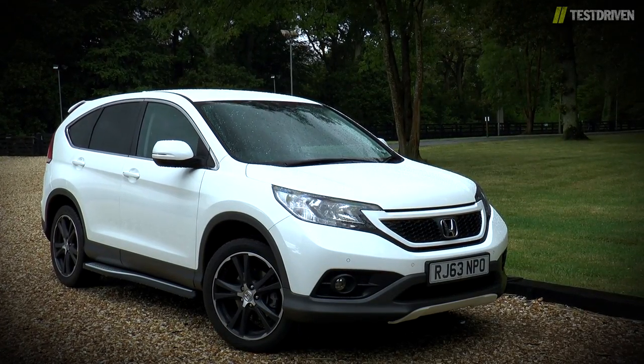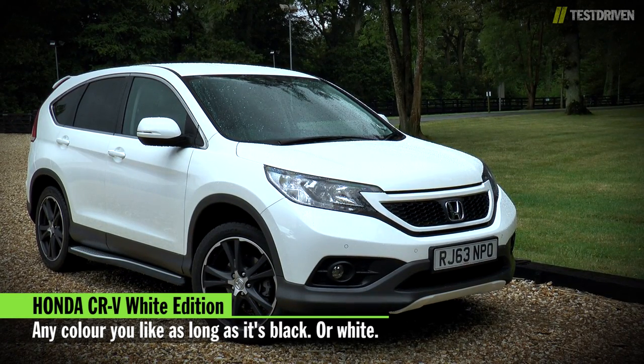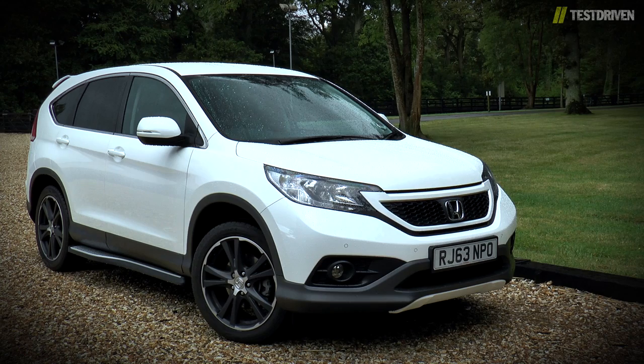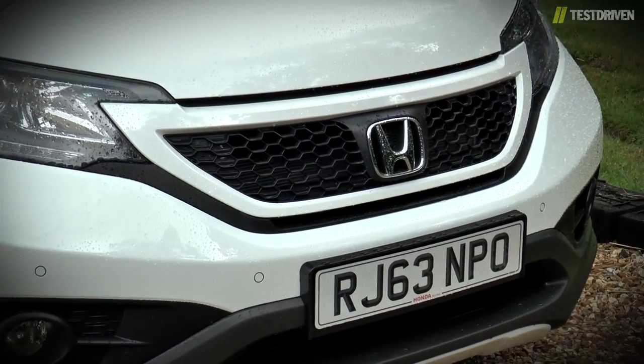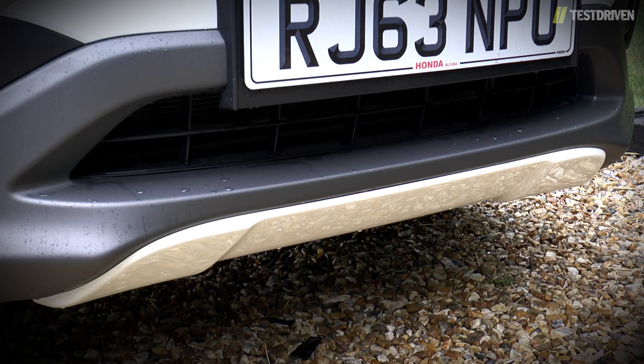The Honda CR-V has been with us in its current form for a while now, and seemingly conscious of this, Honda have had a fiddle with the styling and created a pair of special editions. Dubbed the Black Edition and, as we have here, the White Edition, the new look starts with a colour-coded front grille with a honeycomb pattern, plus a colour-matched fake skid plate on the front bumper.